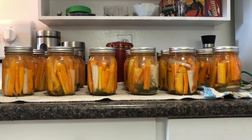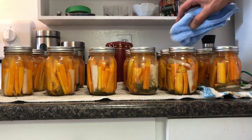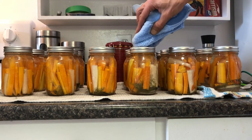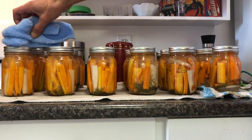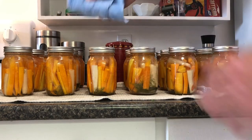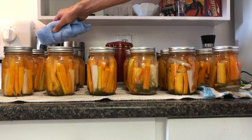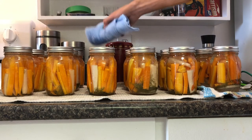I'm going to let these cool down and listen to those lids start to pop — they should start popping any minute. I'm going to suck some of the water off the top with a cloth. Oh, they're starting! I love that sound. That's like music.